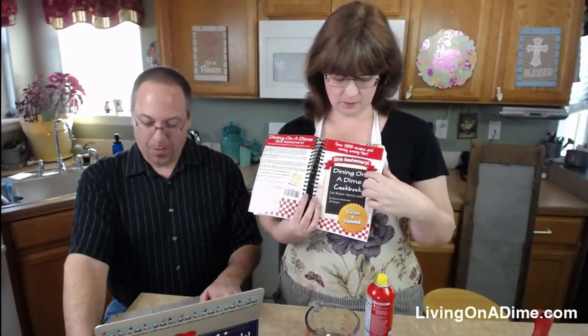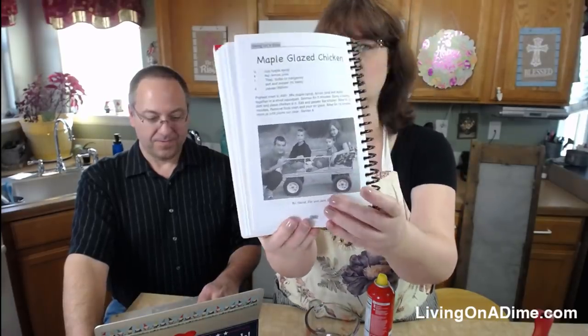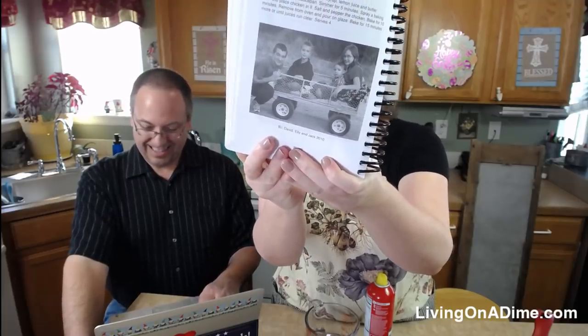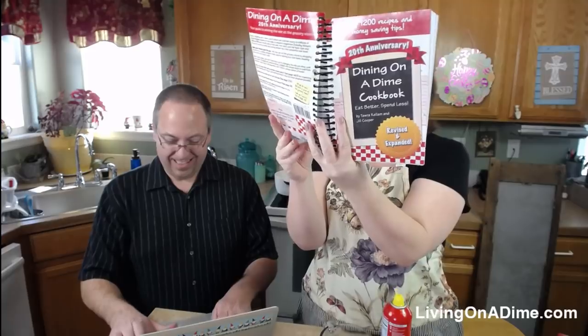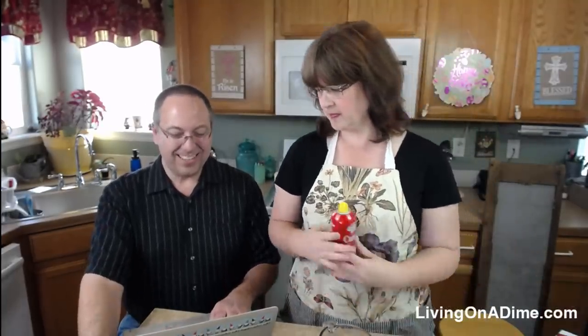Right now we're working out of the 20th Anniversary Edition — Maple Glazed Chicken. Look at those cute little kids on the cover — that was about nine years ago, playing out at our house in the country in Kansas. I was thinking today how much I would love to live in the country again. They used to love taking wagon rides.